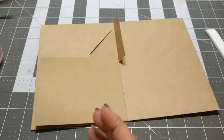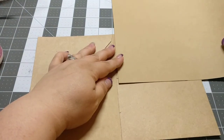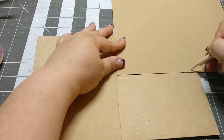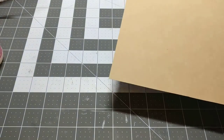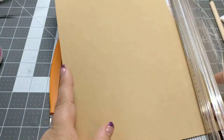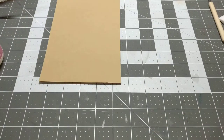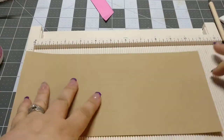And the next one — I will measure, and I like these to be a little bit different so they're not quite the same. I'll do this one so they look a little bit different. I'm going to make sure I know where my mark is, and I will score at half an inch.